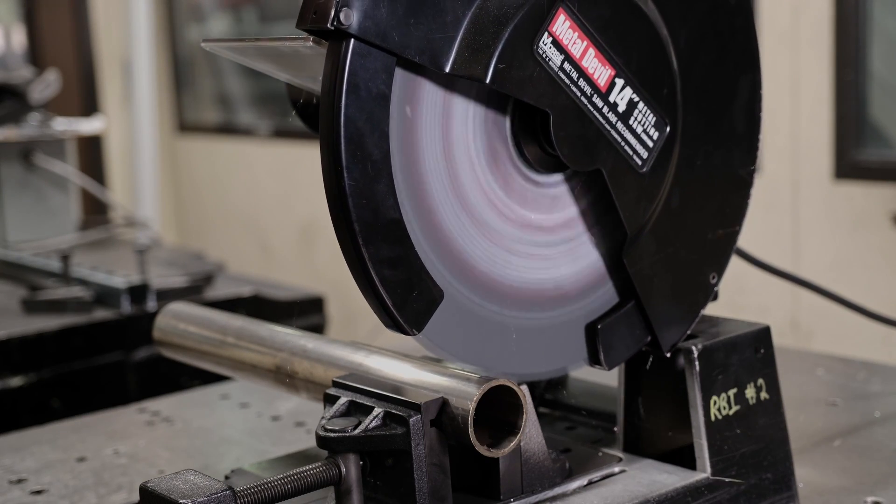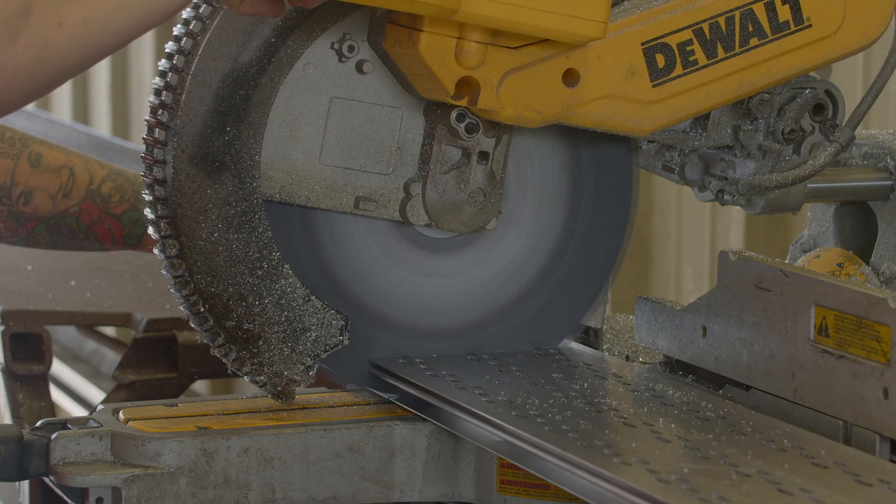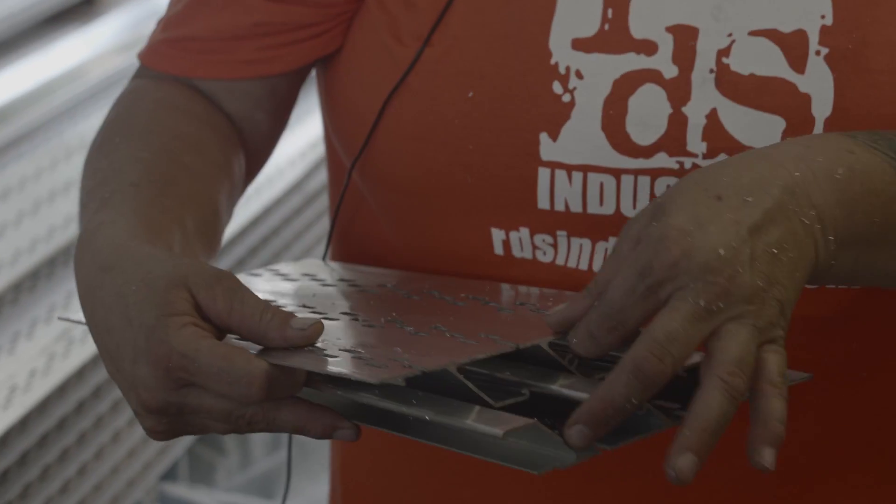It was even better than I had ever expected — zero burr. It was just a clean cut. In testing, our 14-inch blade delivered 40% more cuts in 2-inch tubing than Diablo. Our aluminum blades cut fast and smooth, leaving no burr and virtually eliminating rework.